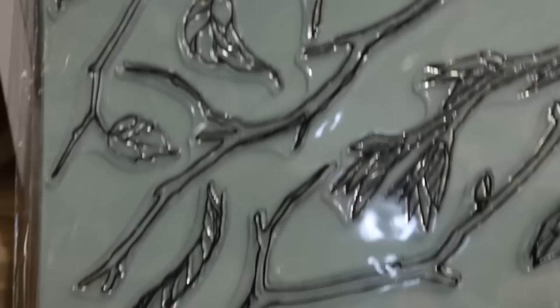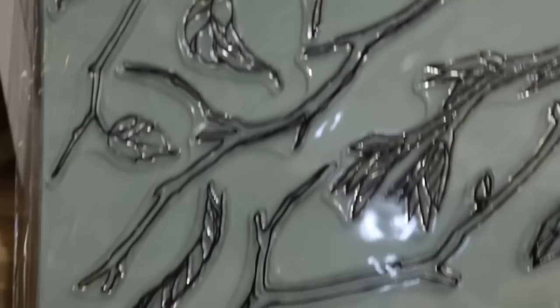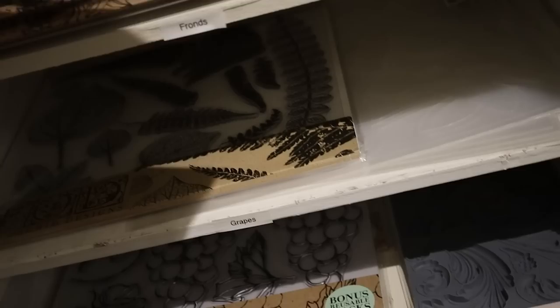This is a cool one I don't have yet but would like to try - it's called Branches and Vines. You just get one sheet of tree branches, but the possibilities are endless. It's $24.99 - you can actually build a tree with it, which I think would be fun to play with.